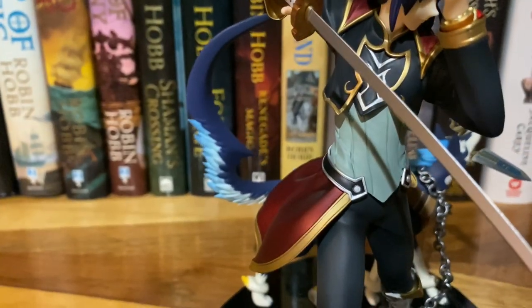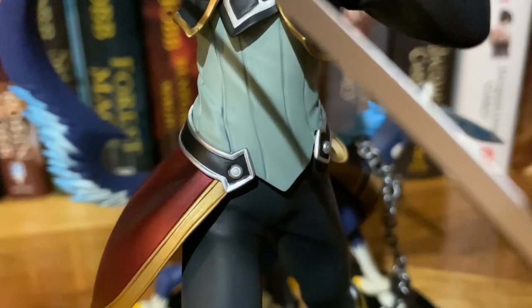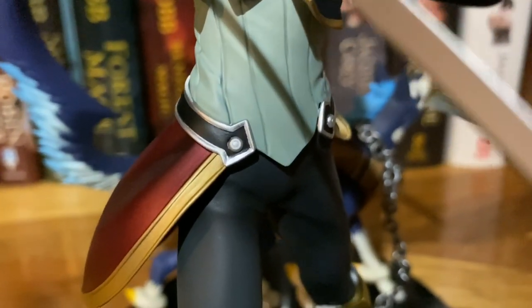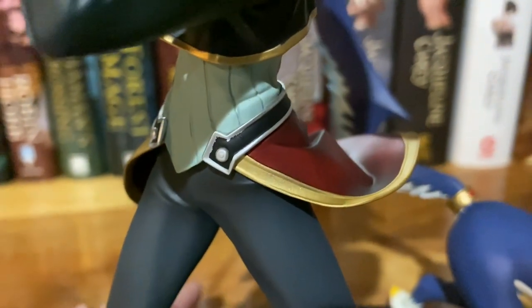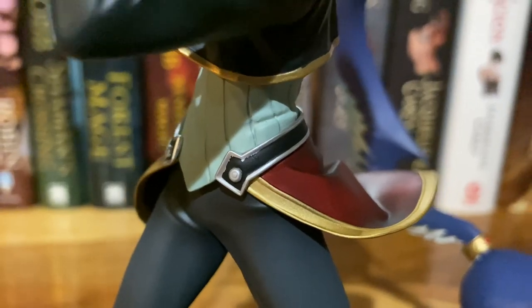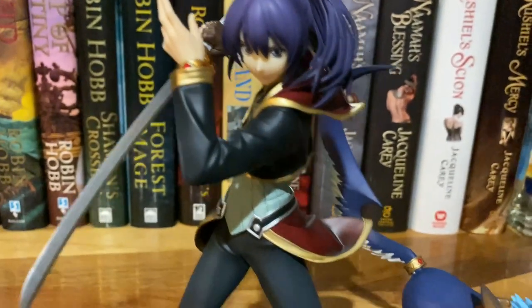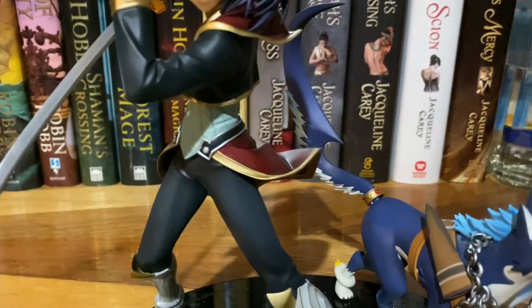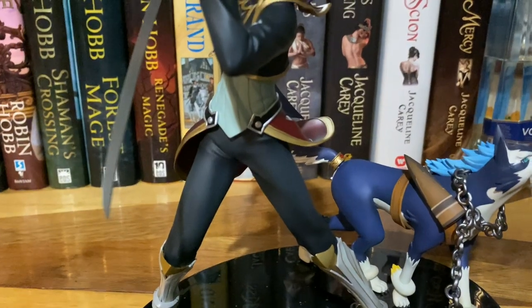We've got boots here on the bottom — some fancy armory boots. There are some like really minor paint issues, but it's not super noticeable from far away. There are a few little paint smudges, which is unfortunate, but it's kind of inevitable. There's really no figure that's perfect and you're always going to find something going on with the paint one way or another.